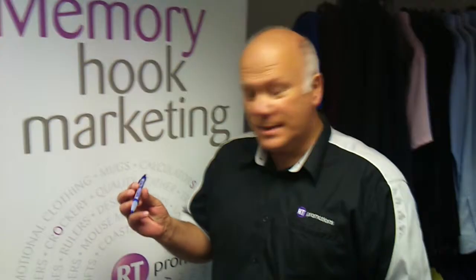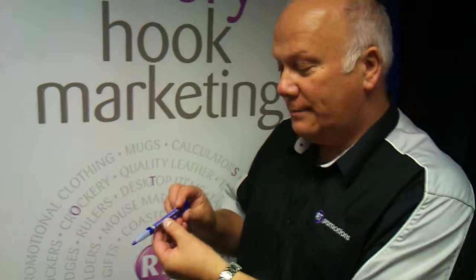Hi. I thought I'd show you a pen that's a little different. Why have an ordinary pen when you can get so much more from this pen? Looks normal, doesn't it? And the branding and everything on it looks normal.